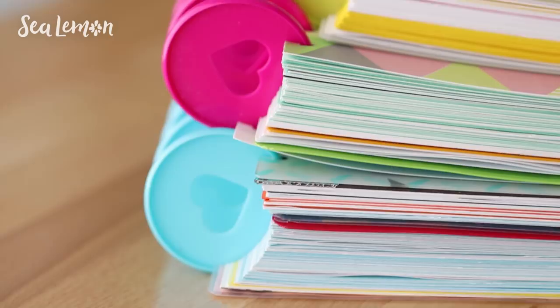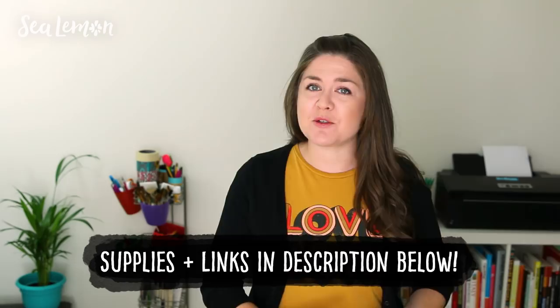I'll put links to all of the stuff that I use in my notebooks including the DIY tutorials I've made for them all in the description below. This video is sponsored by Squarespace and I will get into that later, but for now let's jump into these DIY notebooks.